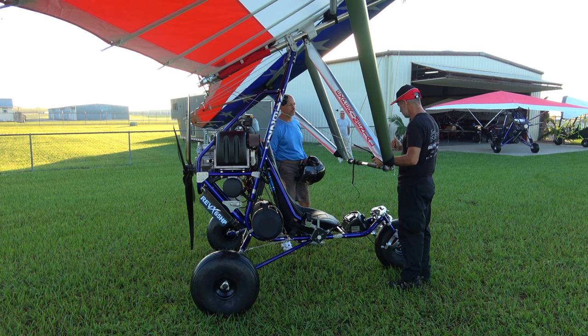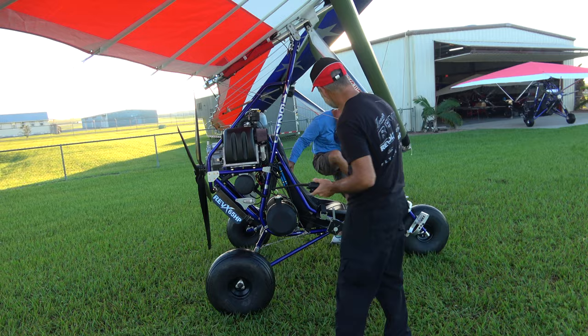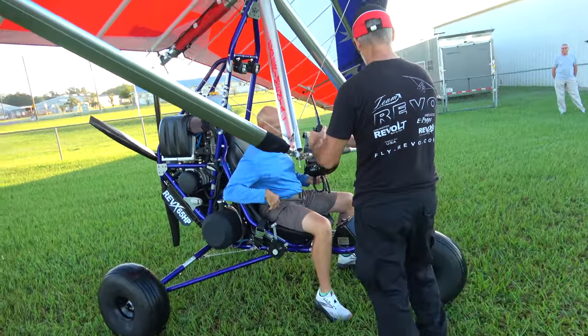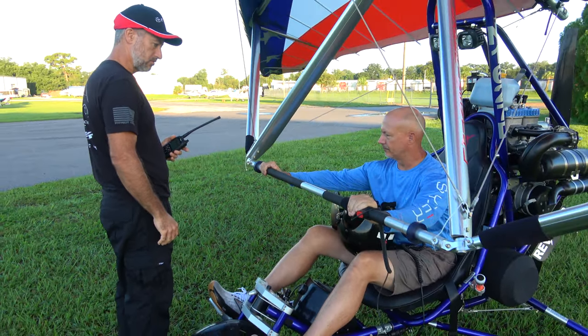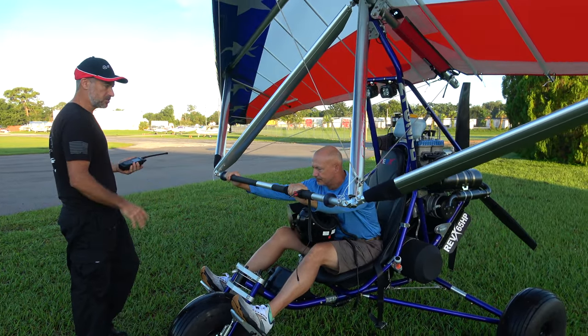Don't forget to push that bar out and hop in. Let me just show you where bar out is. That bar — reach forward — show me where you think bar out is. Probably here? Yeah, about there. So same spot as the Revolt.